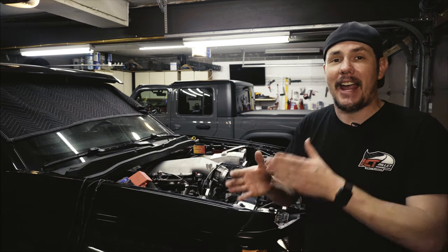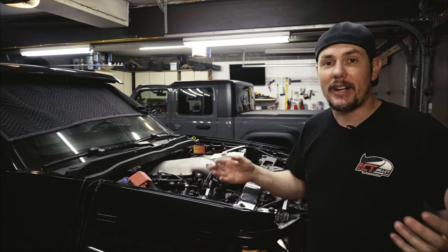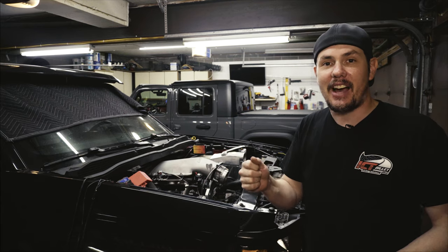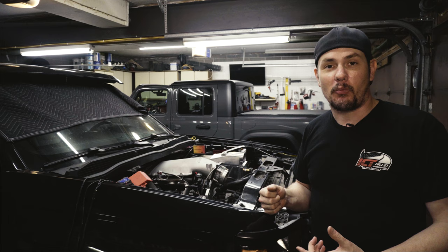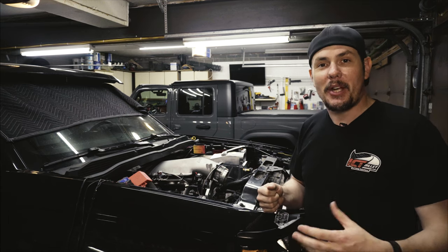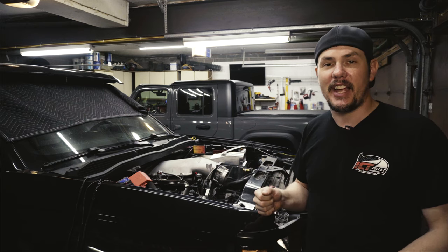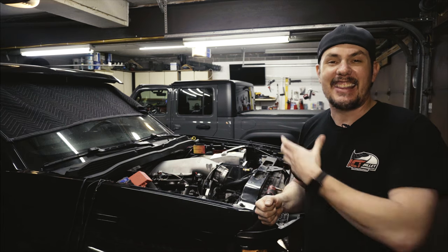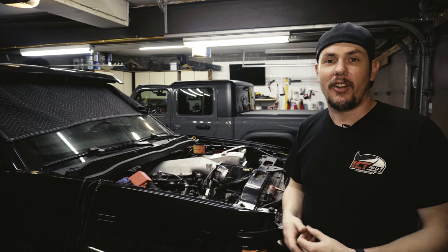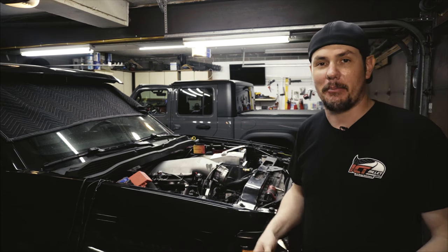The cool thing about having all these different switches is we can choose what we're using at different times. When we go up to do the burnout, we can enable just the line lock, hold the button down, and it locks the front wheels so we can do our burnout without any brakes on the rear. Then when we go up to stage, we turn on the nitrous and the two-step. While the button's held down, the two-step's active, the line lock's active, and the nitrous is deactivated. As soon as we let go, we hit full RPM, start injecting nitrous, and the brake's released — we should take off like a bat out of hell.